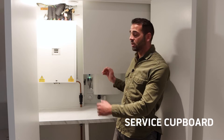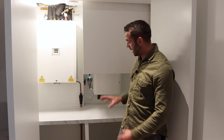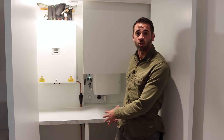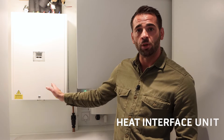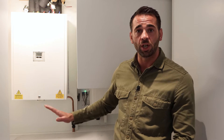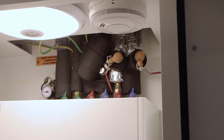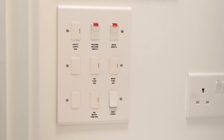This is your service cupboard. It consists of a HIU, an NVHR, and a washing machine space for when you have it installed. This is your heat interface unit — it's fed from the communal boiler down in the basement. There's nothing you need to do with it at all, don't need to touch it. Above there are valves located so you can turn it off in the event of any issues, and the power is located on the grid switch underneath the HIU system.